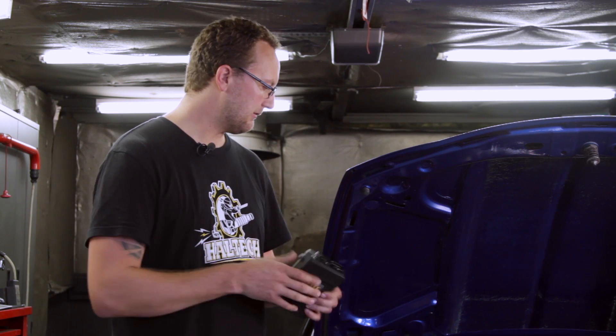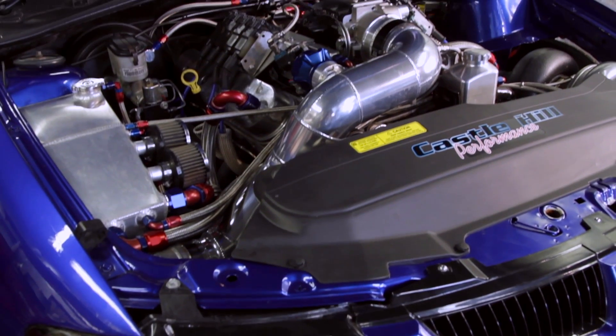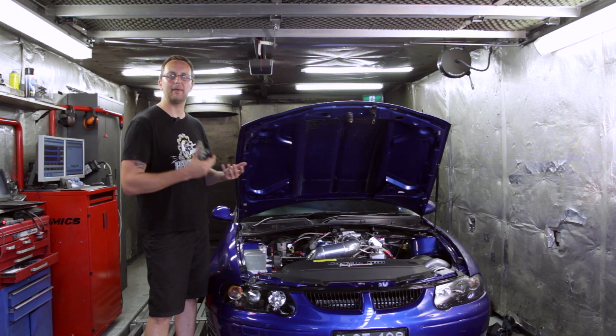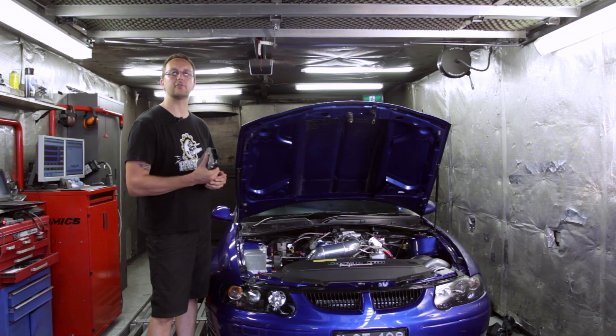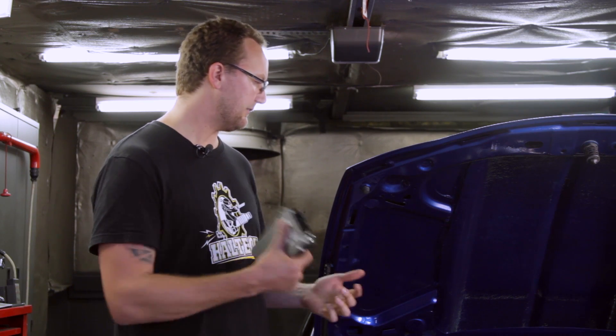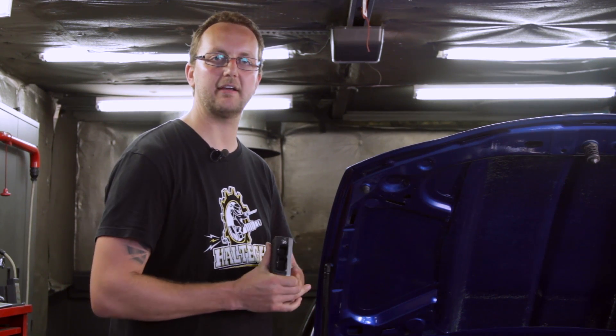Being around a 400 cubic inch turbocharged V8 using a GT55 turbo, as well as a small tired car, the power delivery on this whole setup is critical. So Dale's opted for a two-speed powerglide that allows them to use the right ratios to get that small tire to actually launch at the racetrack.